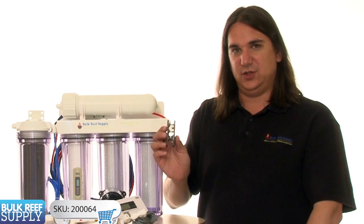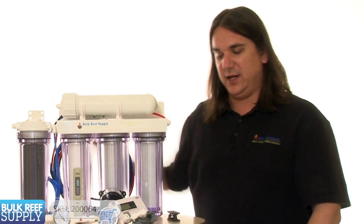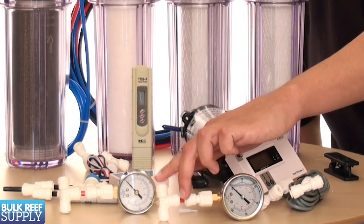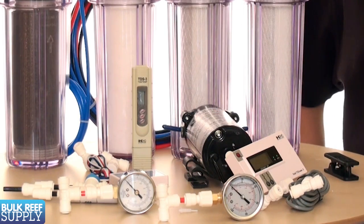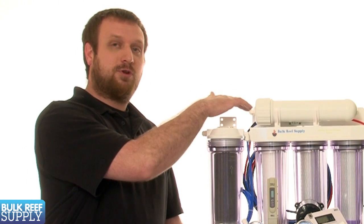To install it, we'll just use our tube cutters here to clip the line going into the membrane and then slide both ends of the tubing into the push connect fitting. Installing the pressure gauge after the pre-filters and before the membrane like that will help us know when it's time to change out our filters, because as they get clogged the pressure will drop.